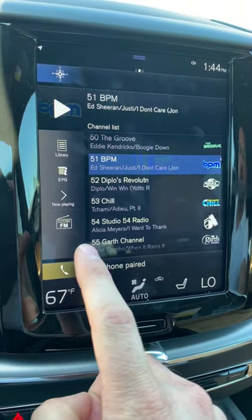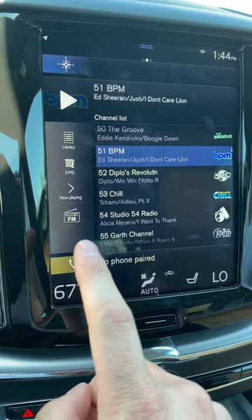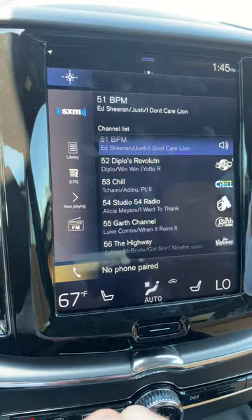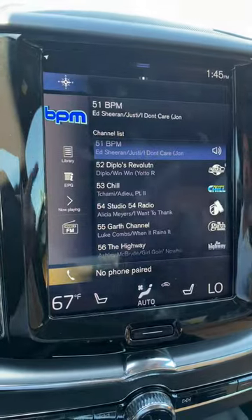For instance, if I want to hop in and listen to the radio, it's showing the last setting I had — the source was FM. You can toggle between FM and XM, but what if I wanted AM, or if I want to actually plug in my phone? It's a little confusing because there's no clear way to navigate there.